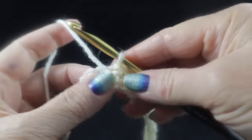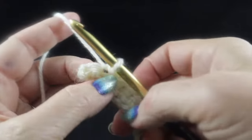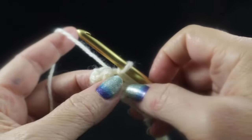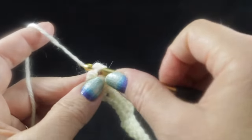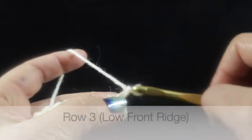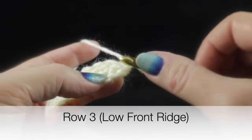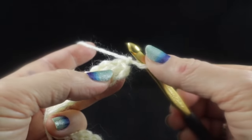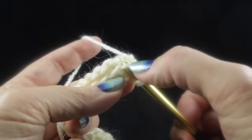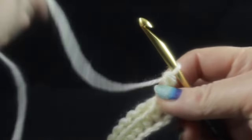I wanted to work the last two slip stitches of row two with you so there's no doubt as to where these stitches go. Work a slip stitch, and you'll see the last single crochet and the chain that we did not work in. Make your last slip stitch in that last single crochet. Now turn, chain one, and begin row three — the second row of the Low Front Ridge.